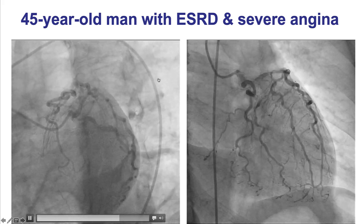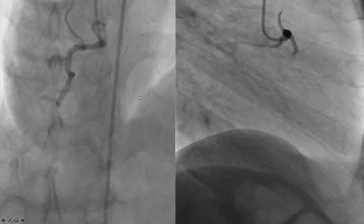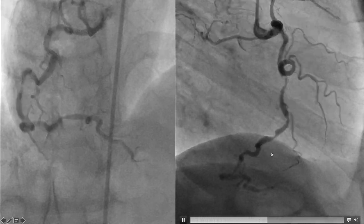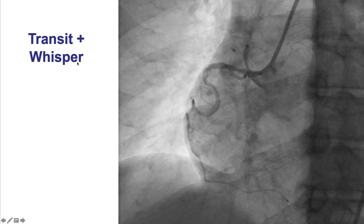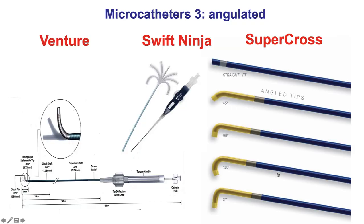This was a case of a patient with end-stage renal disease and significant tortuosity in his coronary arteries — a very tortuous right coronary artery that was extremely challenging to wire. However, by using a microcatheter and a soft, non-tapered polymer-jacketed wire — a Whisper wire — we were able to get through that lesion and successfully perform PCI.